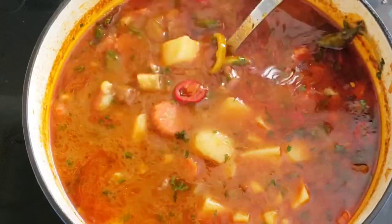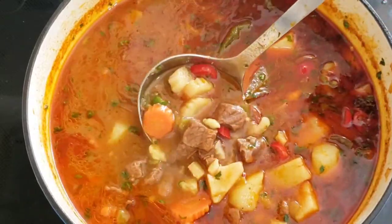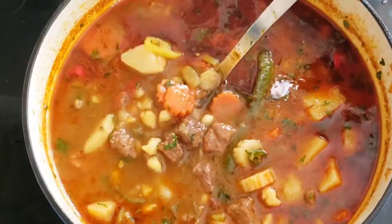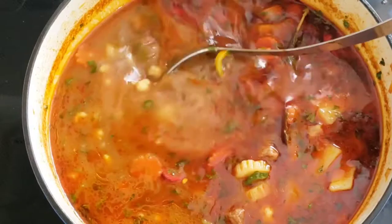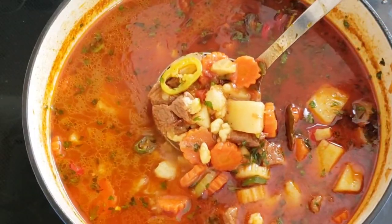In the 15th century, invading Ottoman Turks introduced paprika powder to Hungary, and since then we make it with paprika powder. The first written document in Hungary that mentioned gulyás was dated from 1787. It described gulyás as a thick stew made with paprika powder.